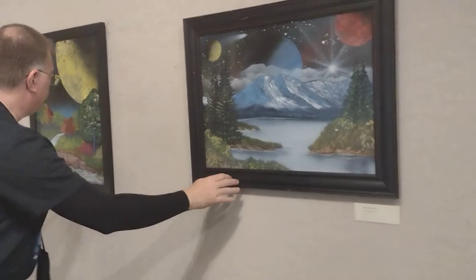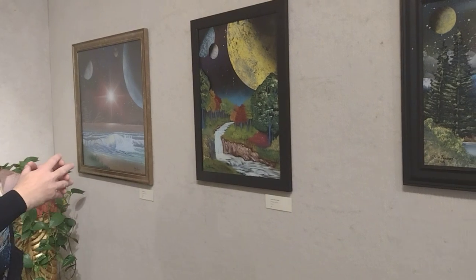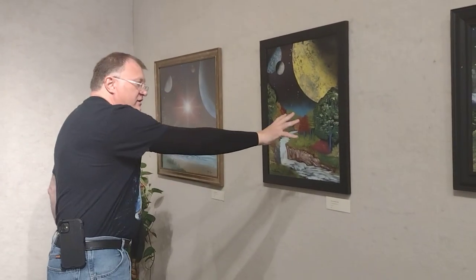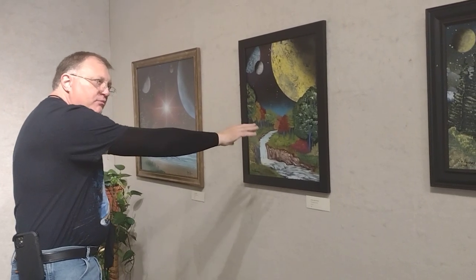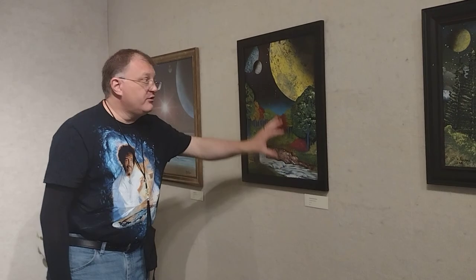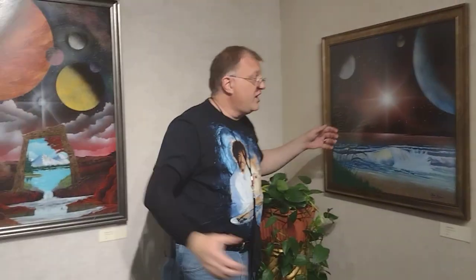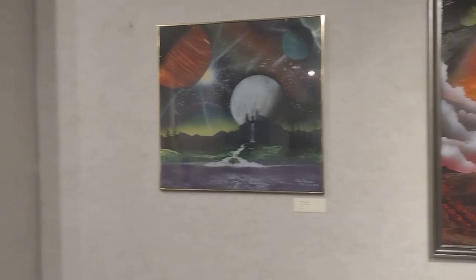So these two were my first experiments with trying to combine the space background with a painterly landscape. But after a couple of years of practice, I figured out how I could do this with just spray paint. The rest of these are examples of just spray paint. And of course, the more you practice, the better you get.